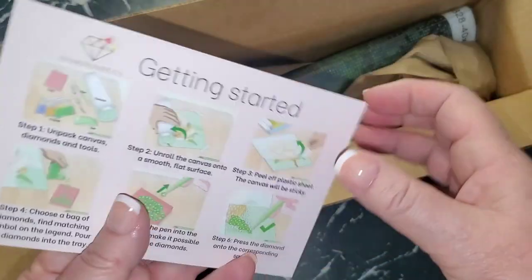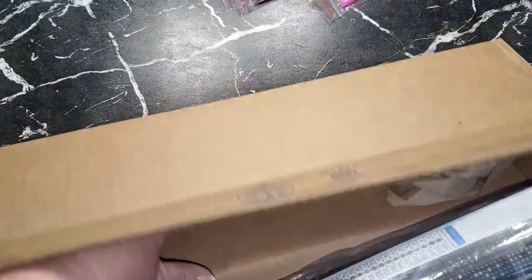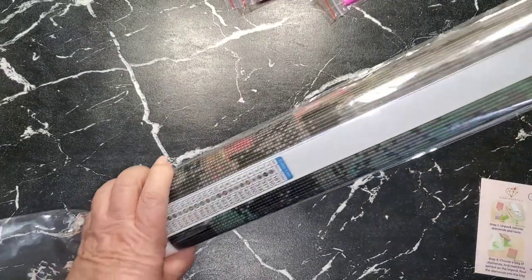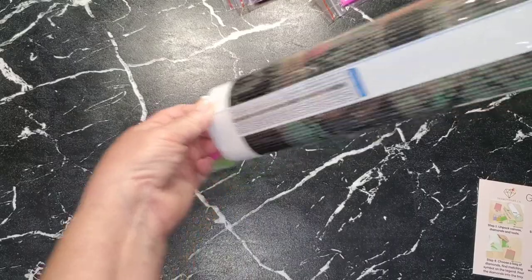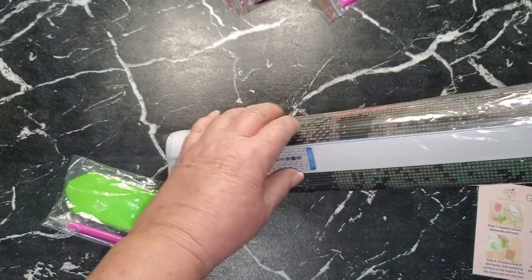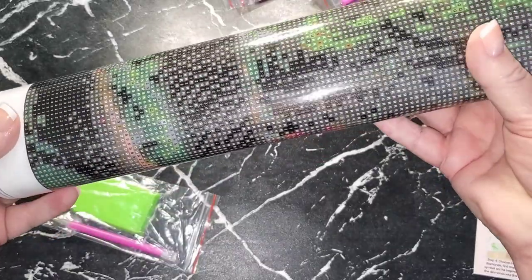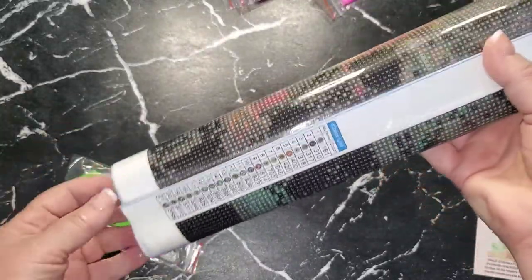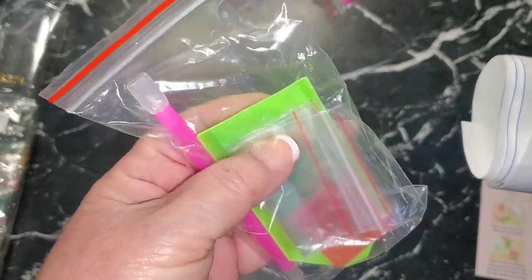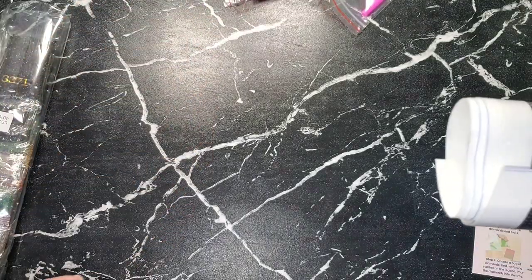There's a little instruction card on how to get started. It says: unpack your canvas, your diamonds, and your tools. Let's get rid of the box. Opening this up — it popped really nicely. You get a drill tray, a chunk of wax, some baggies, and a pen, and also a three-place setter in this one as well.